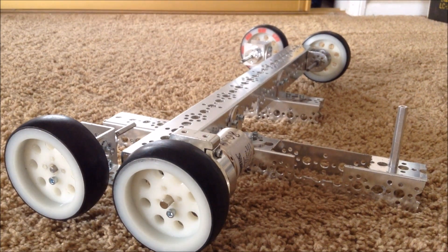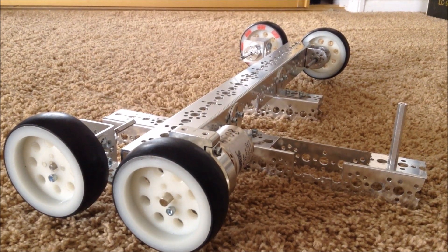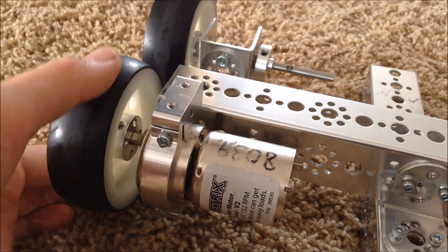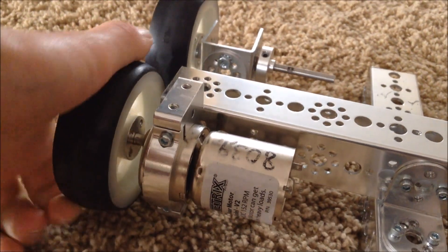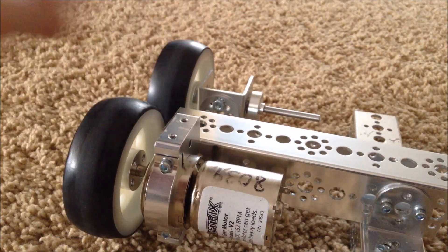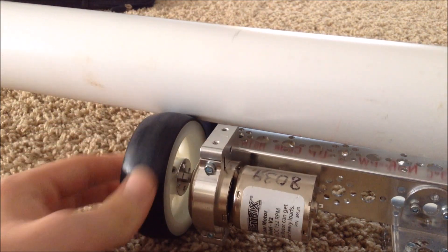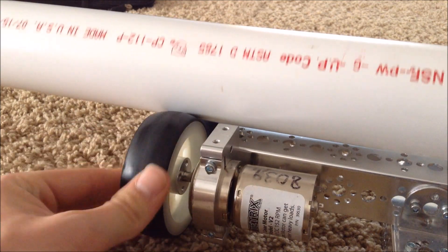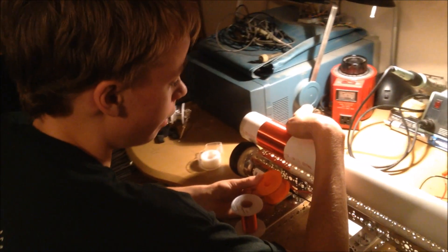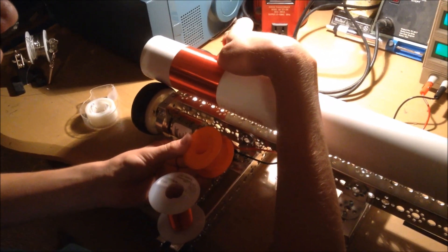What I did is I built this winding mechanism out of aluminum bars and wheels. One of the wheels has a motor attached to it with a gearbox, so this wheel spins very slow. When the PVC pipe is on it, that makes all these other wheels spin as it rests on them. This allows you to spin the piece of pipe on its axis and wind the actual pipe. Right now I'm using this homemade Tesla coil winding machine to wind the Tesla coil.